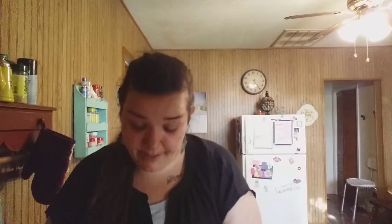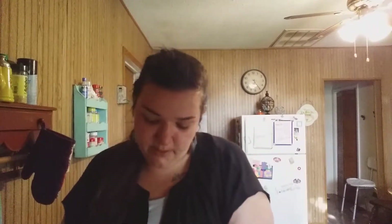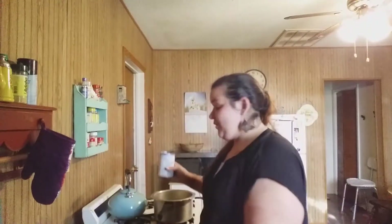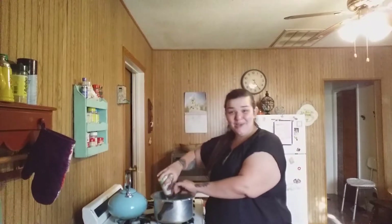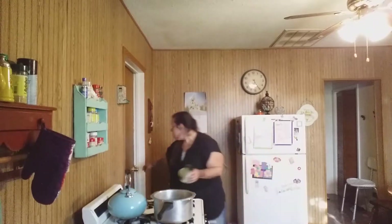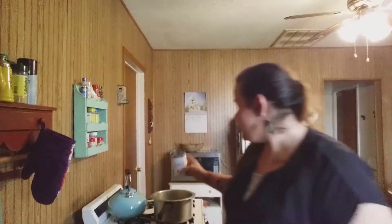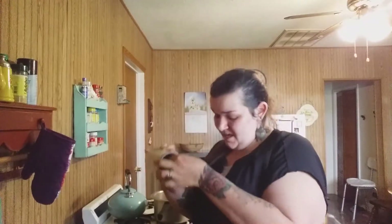I'm going to drain out about half of the green bean juice and then pour the rest right in. Yes, you can use canned green beans — so simple, so amazing. I'm shutting this door because it's letting heat into an already hot kitchen. I'm going to add my green bell pepper next — I almost forgot about this little guy.